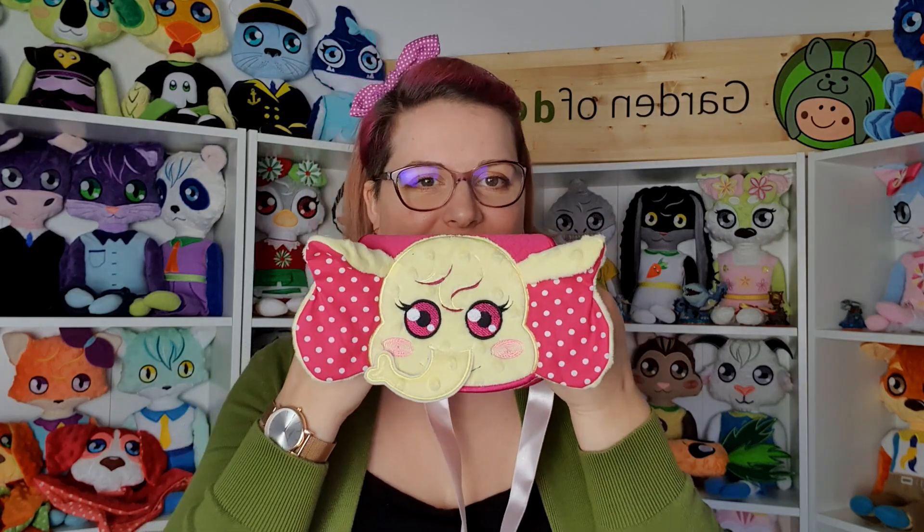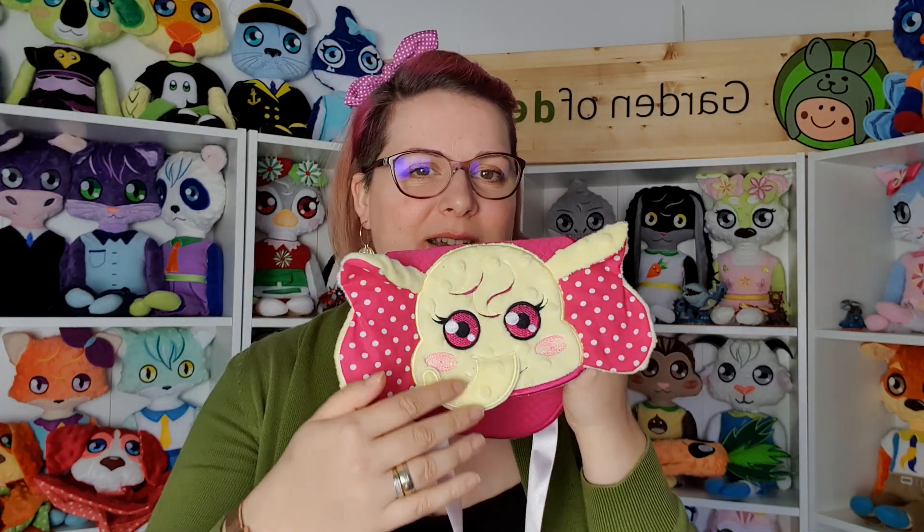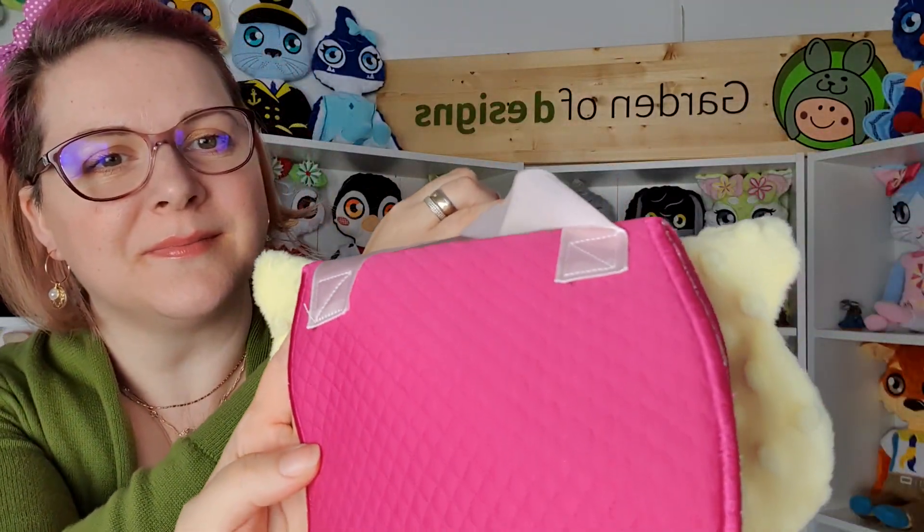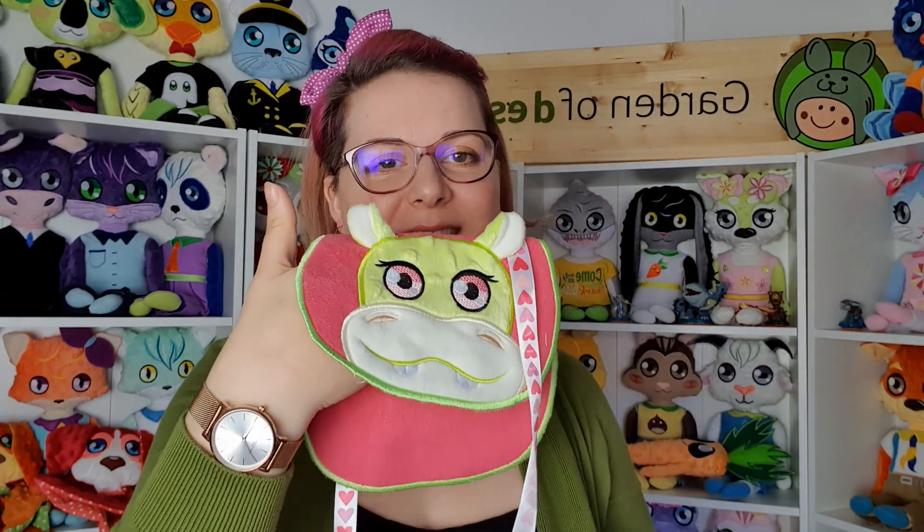This is the cute elephant purse with 3D ears and a trunk — it moves. And this is how the back looks.